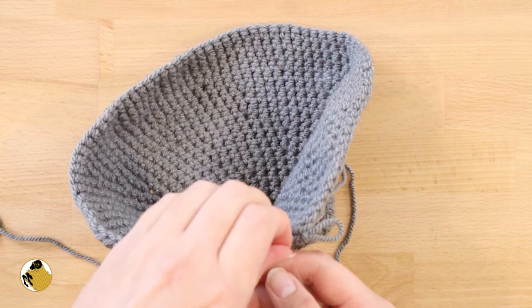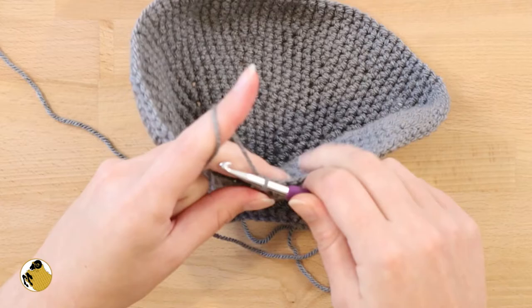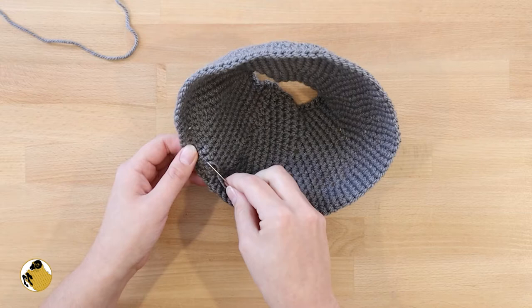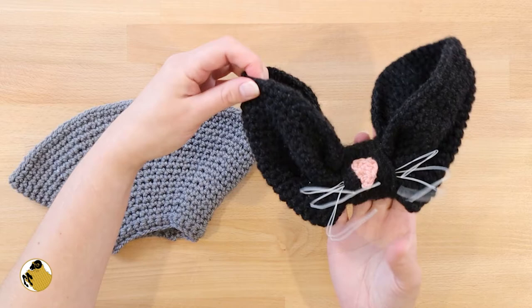Optionally, take a piece of scotch tape and wrap it around discreetly to help the end stay together. Then continue crocheting until the end and join the end to the beginning with a slip stitch and fasten off. The wire is going to help add stability to the ears and let you pose them however you want.